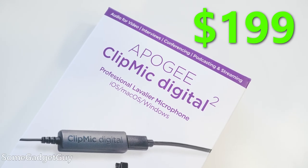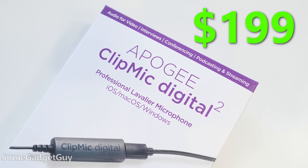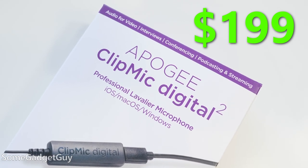It was originally a Sennheiser product, but Apogee was responsible for the digital interface built into the cable. This new ClipMic — the ClipMic Digital 2 — is properly coming from Apogee. It no longer seems to be a Sennheiser partnership. We've got a slightly different mic element, but Apogee is responsible for all the digital goodness and getting the signal into some type of recording device, some kind of host computer.